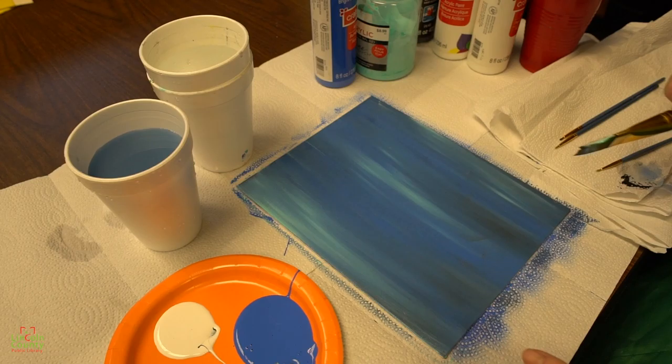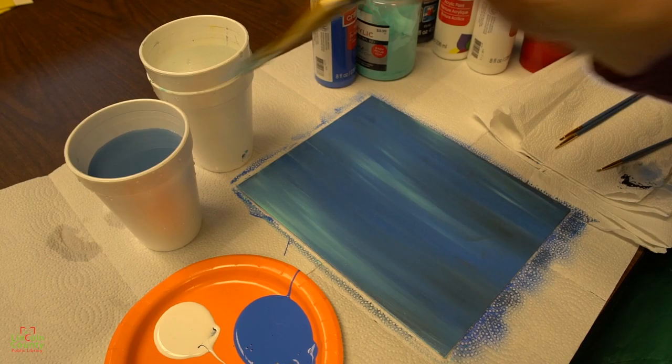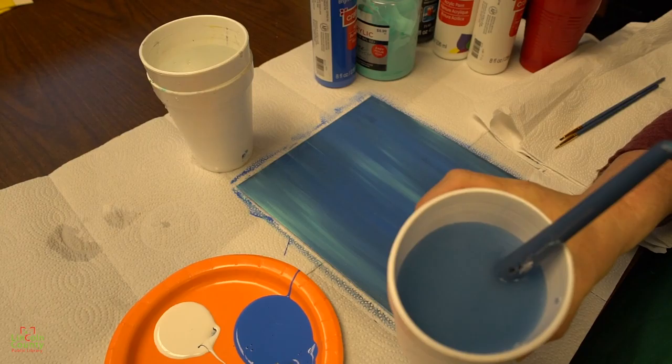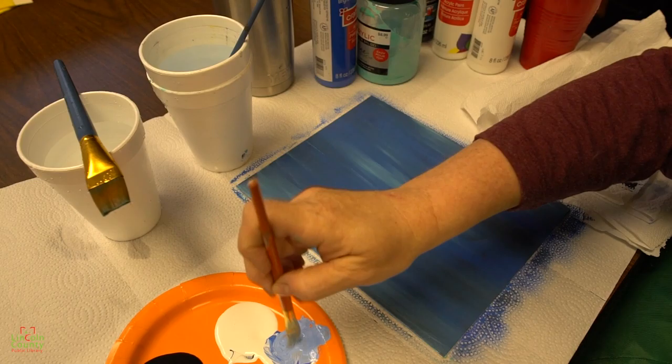Now we've got to let this dry just a little before we get started on our snowflakes, so this is a good time to rinse your brush and maybe empty your water because it'll already be that color. Now what I'm doing is I'm mixing a little blue and white to create a lighter blue, and we want to find a brush that you can kind of flick like this. We're gonna wet it a little, but we don't mind if it's a little bit wet.